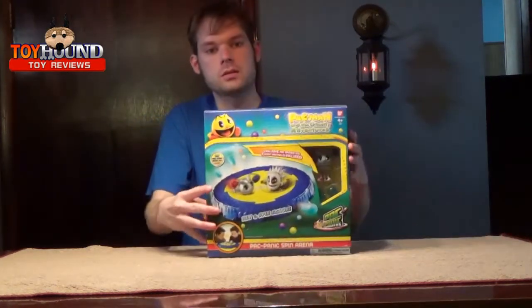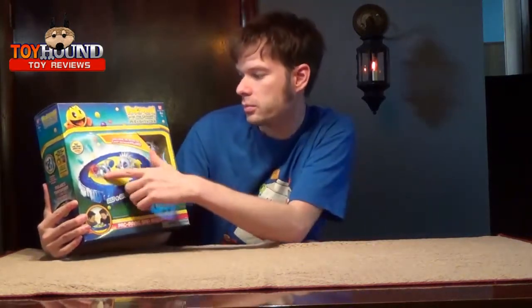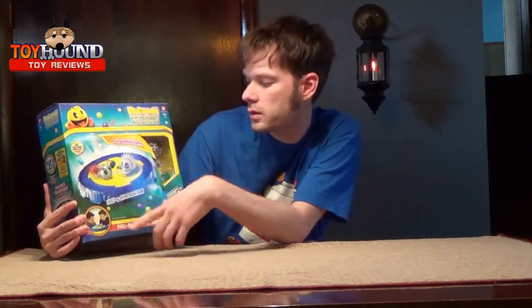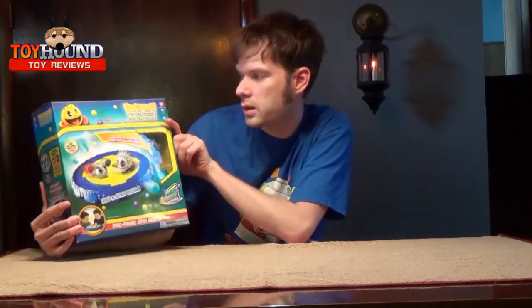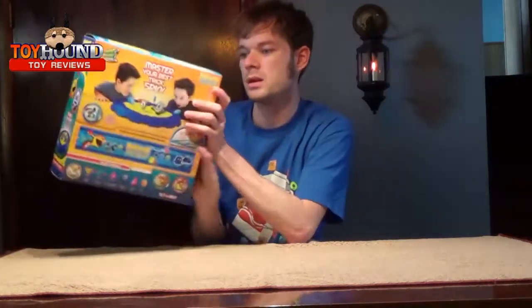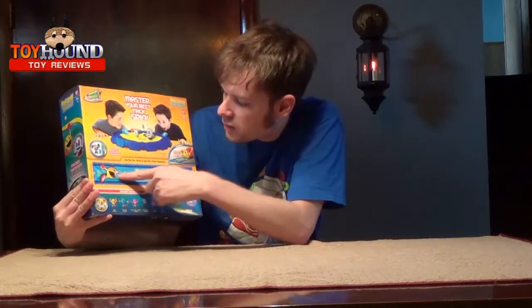Here it is in the package. It basically shows Pac-Man and it shows Petraeus at the top, and those are the characters. It's produced by Bandai. Here's what it looks like on the back, and there are other ones you could have collected, with that little red strip.